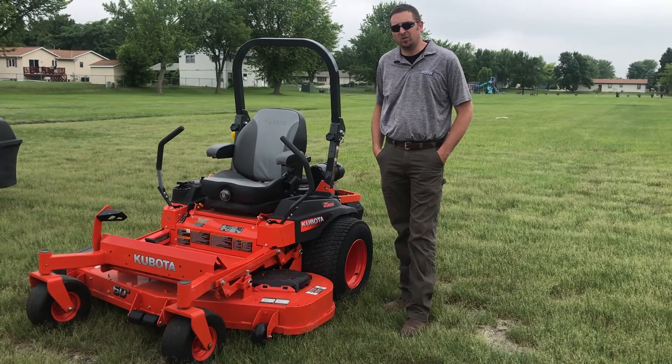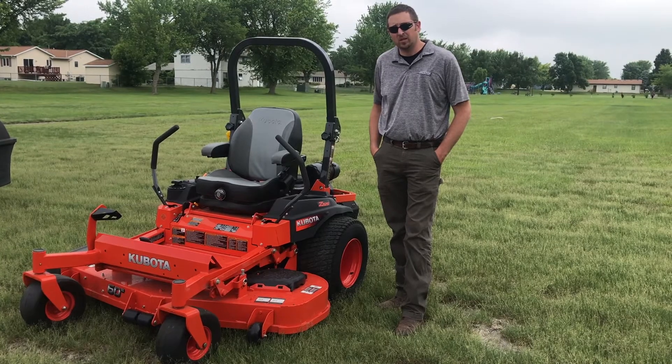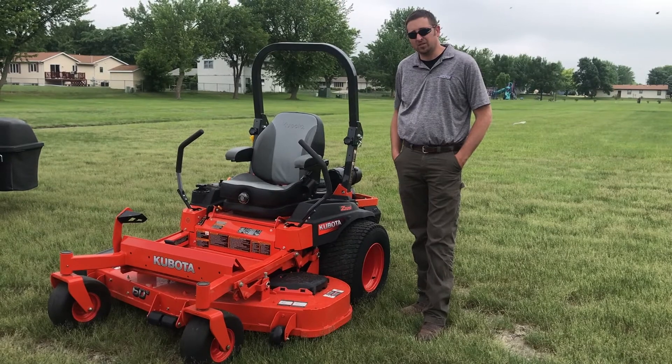The price point on the 700 series is from $7,800 up to $9,400 depending on the size of deck and engine, and it offers four-year, 0% financing through Kubota.